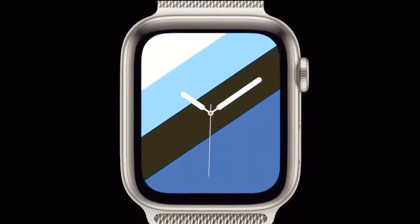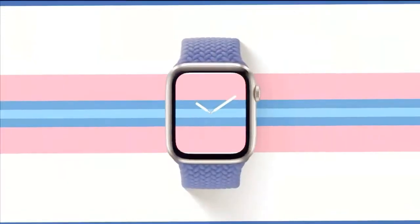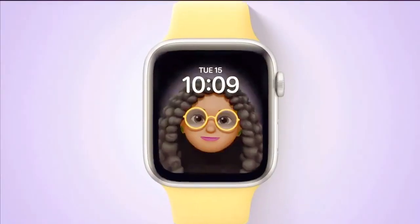And with the Stripes face, you can show your pride in who you are, support your favorite team, or even match what you're wearing. We're so proud to add to the legacy of Apple Watch faces with this new collection.